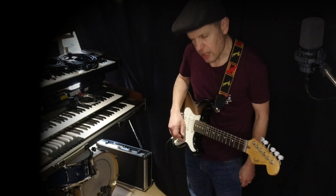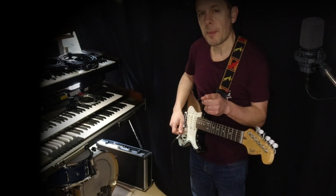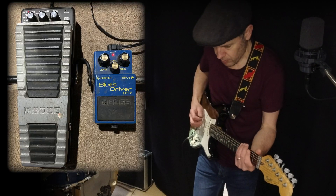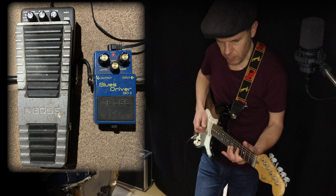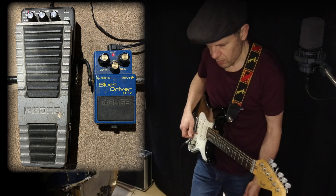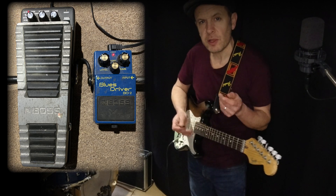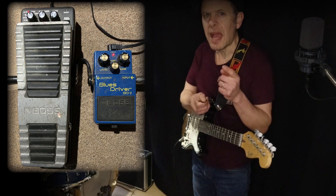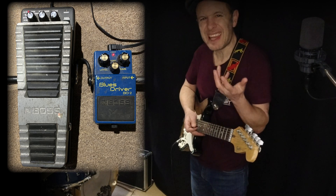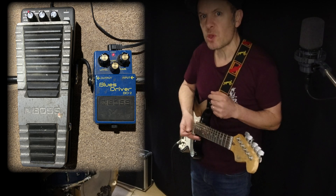What happens when you put these effects together? At the moment, the overdrive pedal is first in the chain. That means the wah-wah pedal is going to deal with the overdriven sound. This is quite important, because what actually happens in a wah-wah pedal is that the output level actually changes. When it's right at the toe, you're getting much more treble but less bass end — so therefore a bit less energy. Let's see what happens if we swap them over.